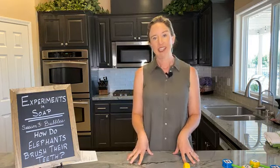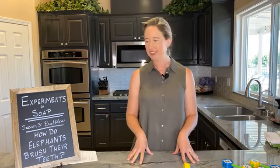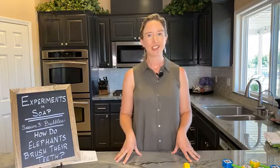Our topic today is: how do elephants brush their teeth? I hope that you will enjoy learning the answer to that question because this is an experiment I just learned about myself a couple months ago. My teenage son showed it to me and I thought, that is really cool, and I'm seeing a lot of soap science happening there. I wanted to bring that demonstration to you, make it an experiment by asking some questions so that we can all learn a little bit more about soap, about stuff that we use every day in the world around us.